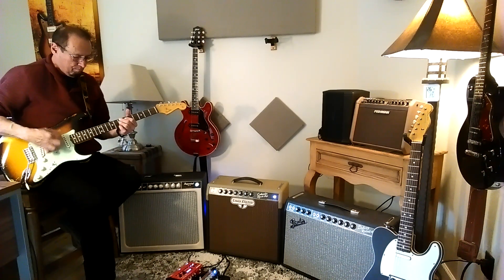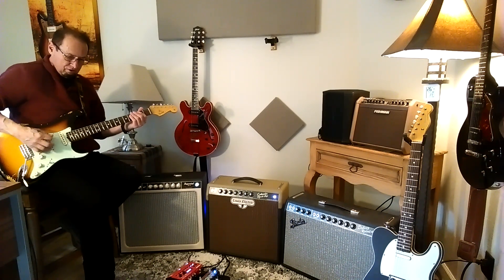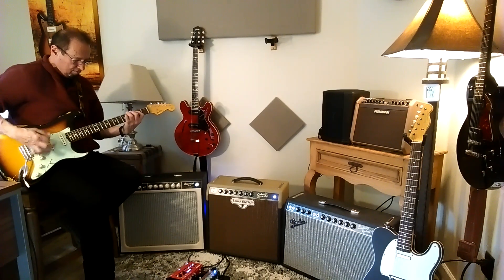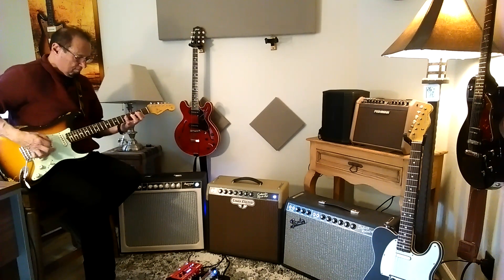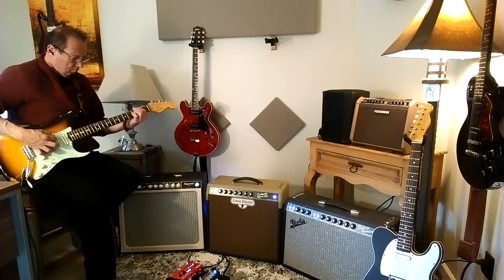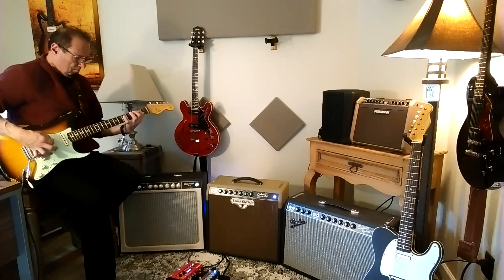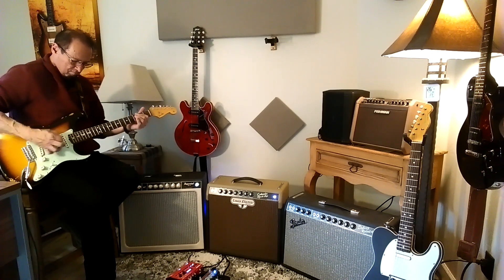By the way, the reverb is a Strymon Flint reverb, and I have it in the 70s setting. I just really like that reverb. That's probably their 70s — that might be their plate reverb, I'm not certain. Here's the middle pickup position. Nice and woody, and here is the middle and the bridge pickup.